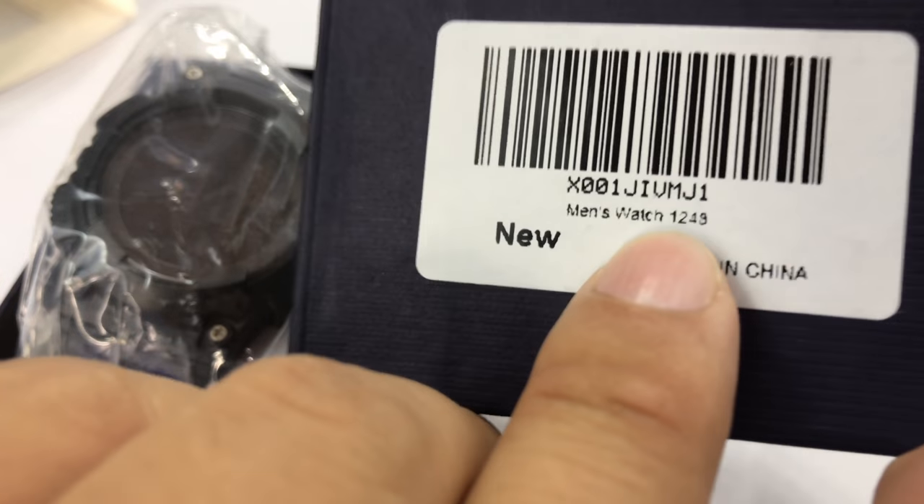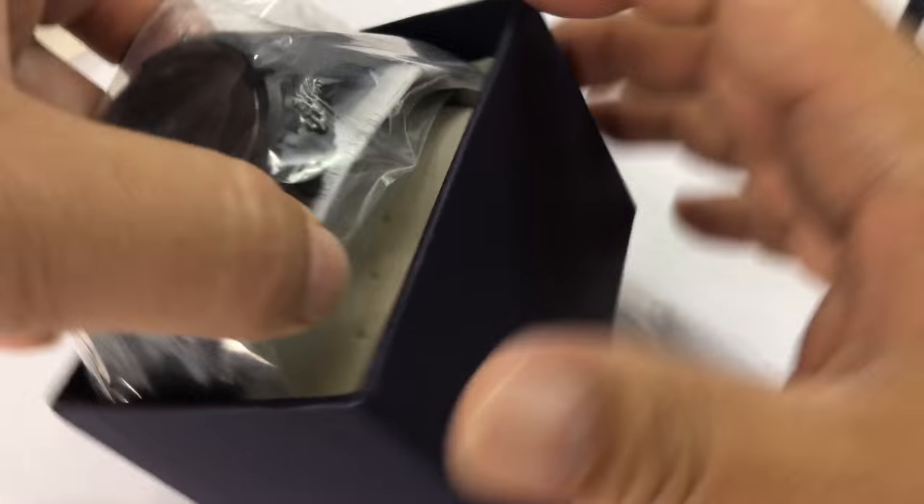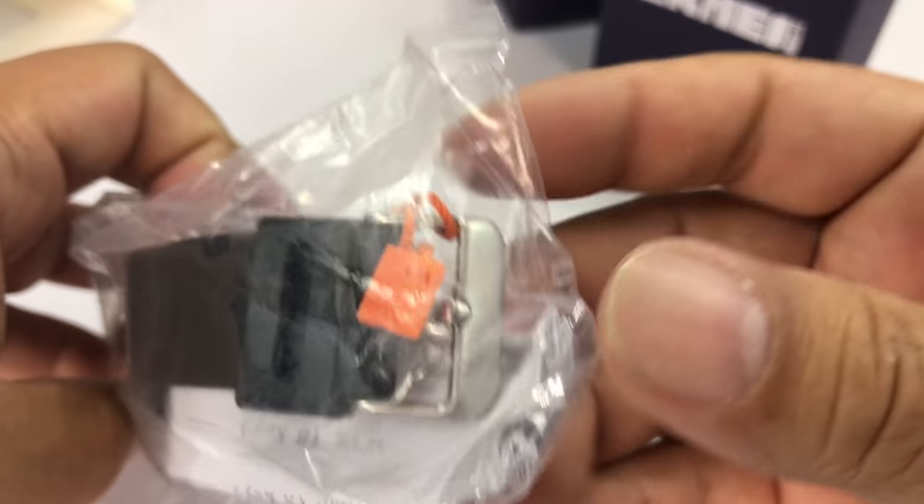This one is a Skme 1248. Looks like a 9 but it's an 8. And it comes in a couple color variations, but this is the one I got in all black.